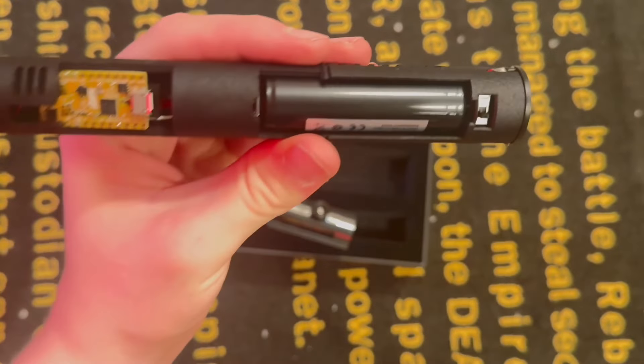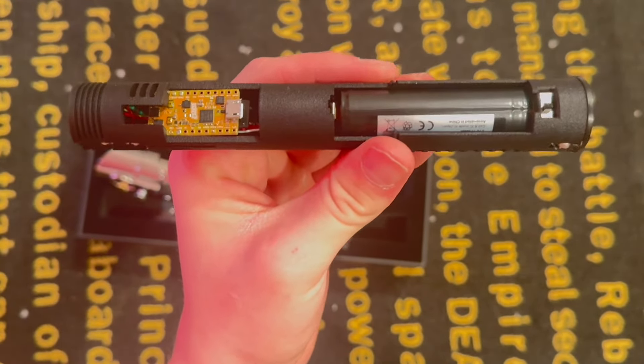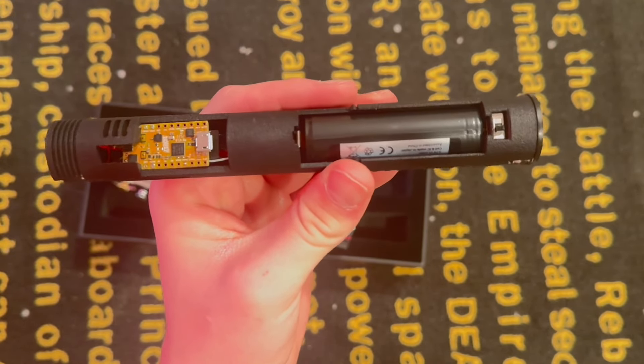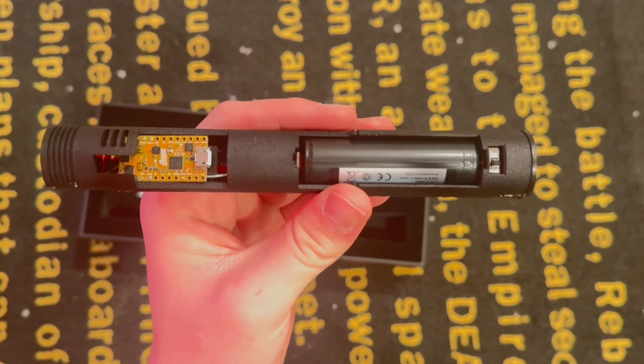When you first get it, it's only going to be at about a 2% charge, so you're going to want to take that battery out and put it in a charger overnight to expand its life and charge it when you use it in the future.